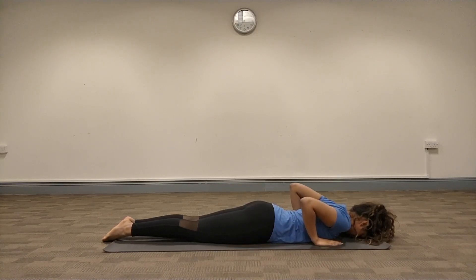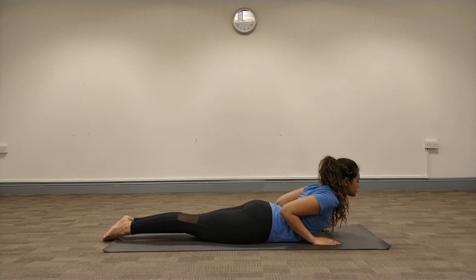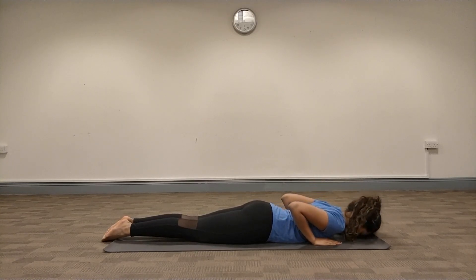Once you feel relaxed sufficiently, move your hands closer to your chest, making sure your middle finger is in line with your shoulder. Then start to raise your upper body off the mat, keeping the lower body still on the mat, and only rising up to your navel region — this is Bhujangasana. All of the pressure is on your abdominal region, barely any pressure on the palms. Elbows are inward, as close to the body as possible. Then go downwards on the exhalation, placing the forehead on the mat, and wait a few seconds before practicing Sarpasana.